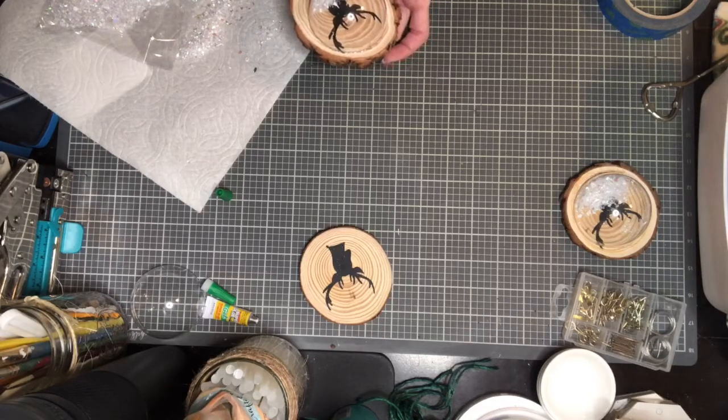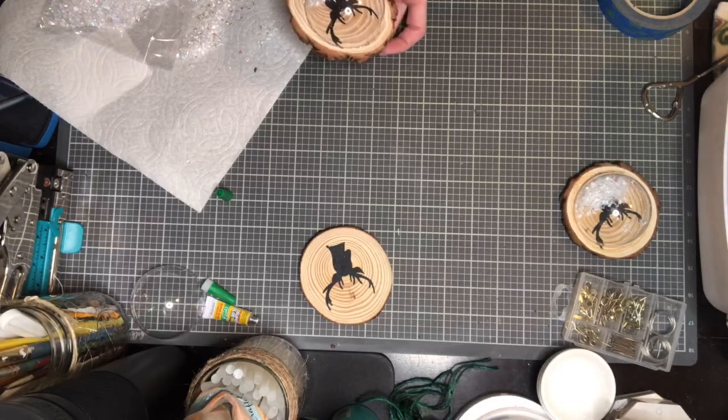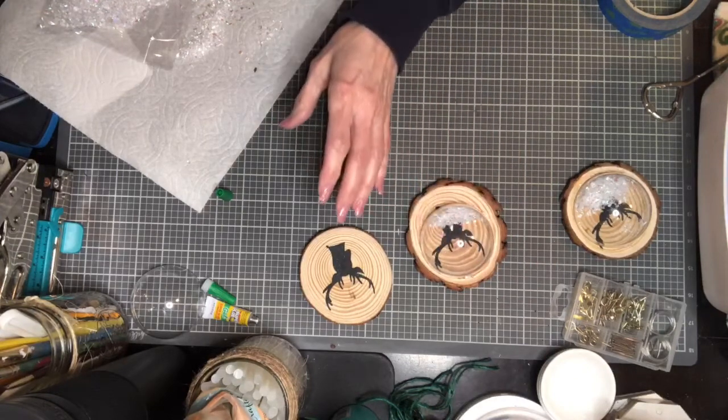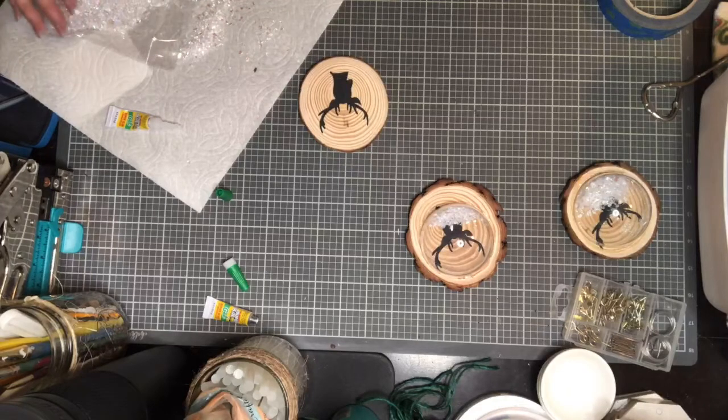I have some of that baker's string too — the red and white, it's real fine — that would look cute, give it a little bit of color if it needs it. You don't want that snow to come out. It has a tendency to make a mess, so just set that over there. And then number three. Well, this was a quick one!